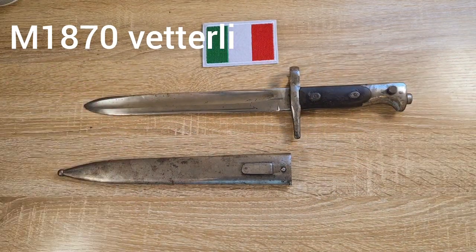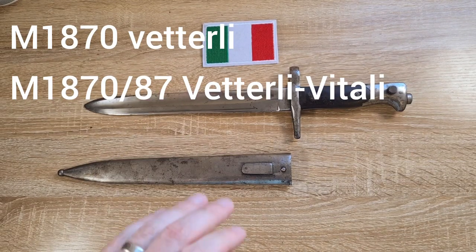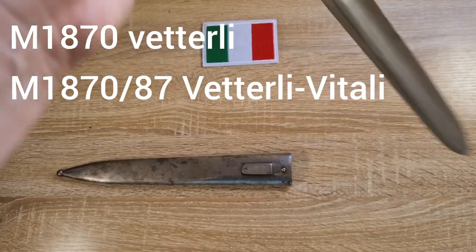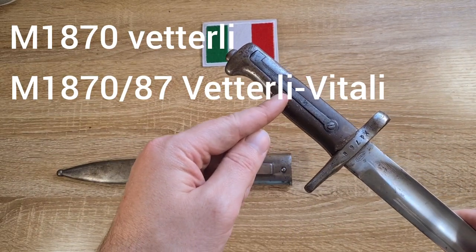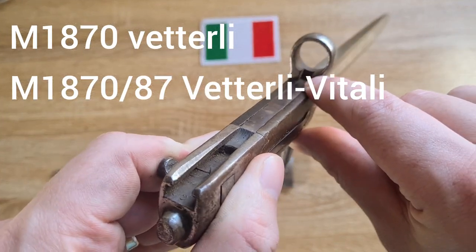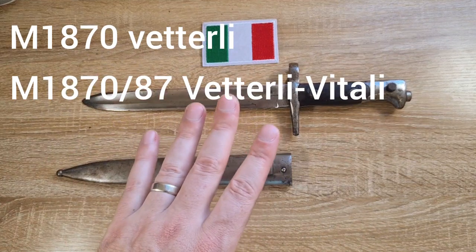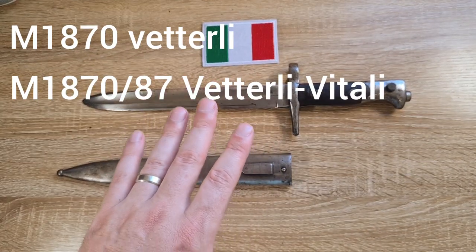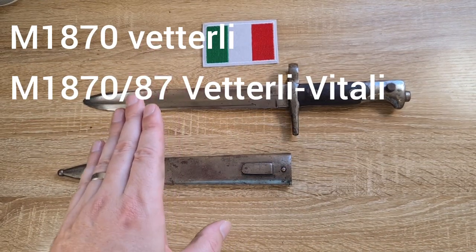Then in 1887 there was an update to both rifle and bayonet. The updates to the bayonet include a leaf spring that was shortened to only about halfway down the handle, and the notch in the base of the muzzle ring was deleted. So those are our two distinct types of Vetterli bayonets: the model of 1870 Vetterli and the model of 1870/87 Vetterli.